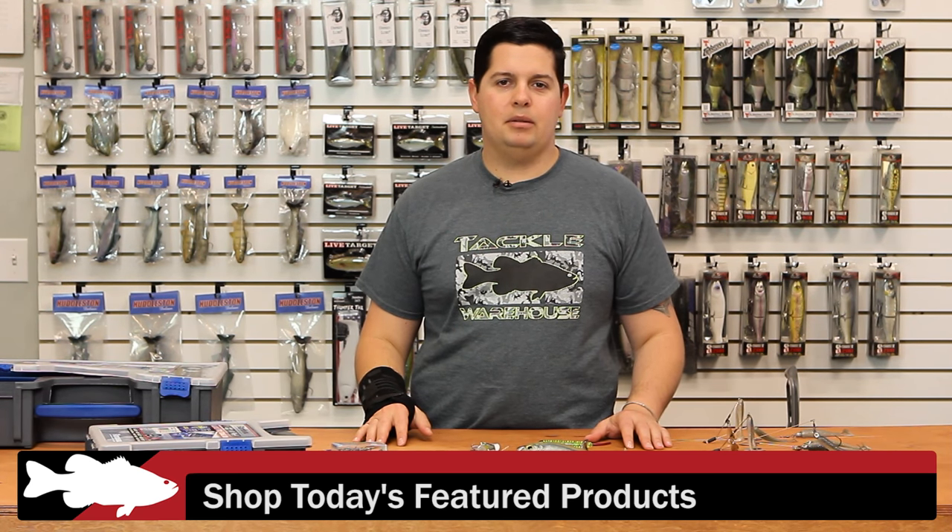For more detailed information on the products you saw today, please click the link in the images below. To view everything that's new at Tackle Warehouse this week, click the link in the description, and be sure to check back with us next week for more What's New at Tackle Warehouse.